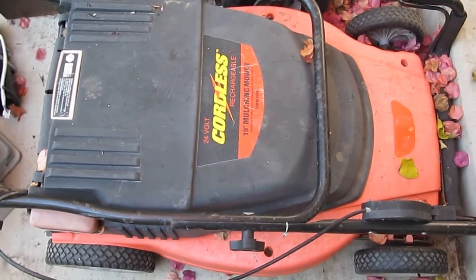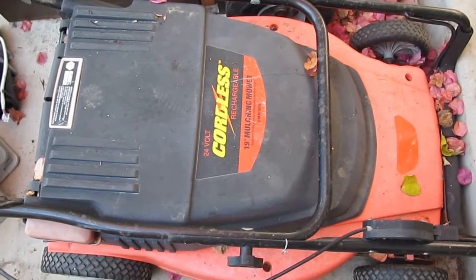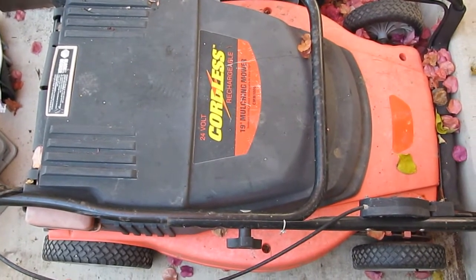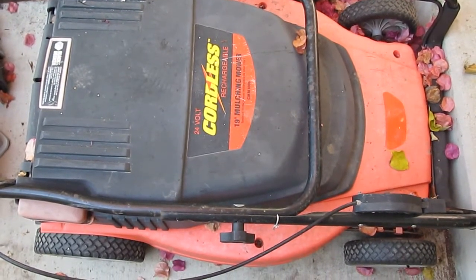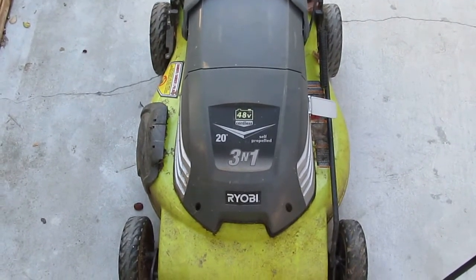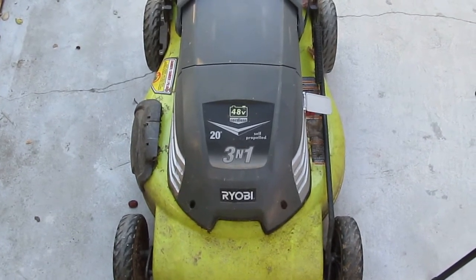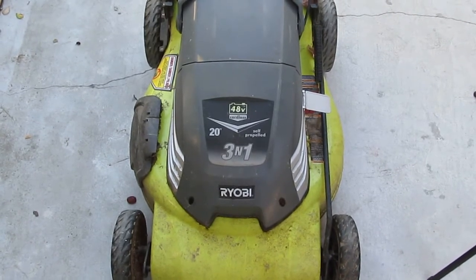Let me show you another cordless lawnmower that I just got from someone else. It's a Black and Decker 24-volt cordless lawnmower and it's gonna be next on my teardown list. That is the reason why I've been getting these lawnmowers for free — because it does not rain here anymore.